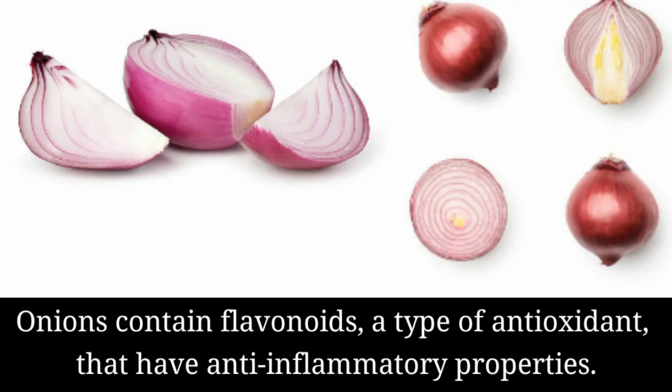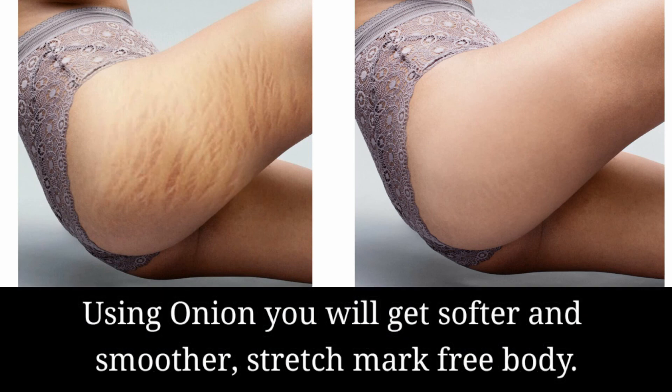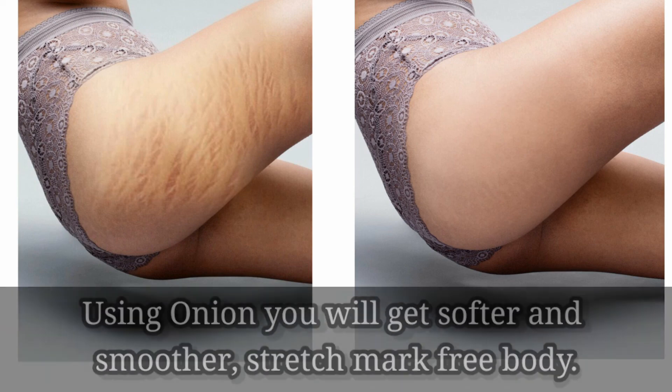Onions contain flavonoids, a type of antioxidant that has anti-inflammatory properties. Using onion, you will get a softer and smoother stretch-mark-free body.